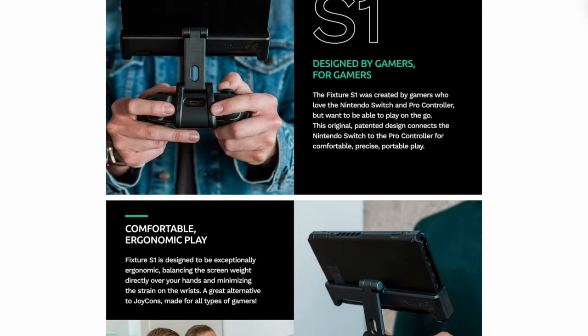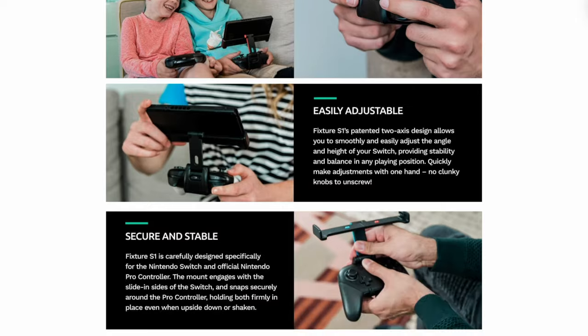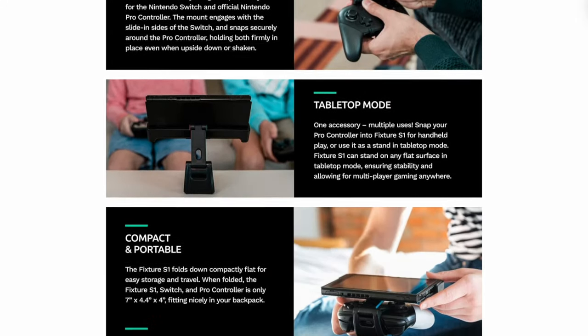What's up everybody, Cory with Freaky Tech Reviews here. So I was scrolling Amazon recently when I came across an accessory for the Nintendo Switch that blew my mind. It's a device that mounts onto your Switch Pro controller that also holds the Switch console itself above the controller. So today we're going to take a look at it.